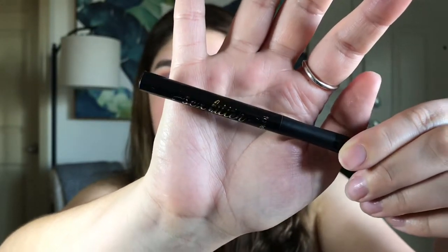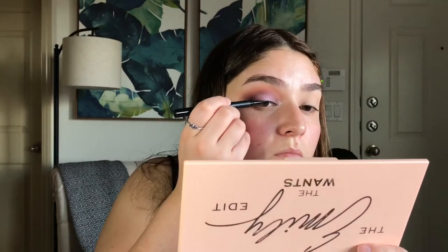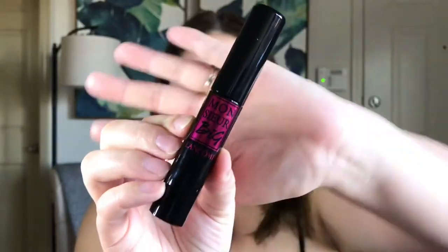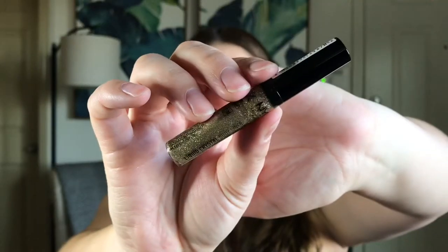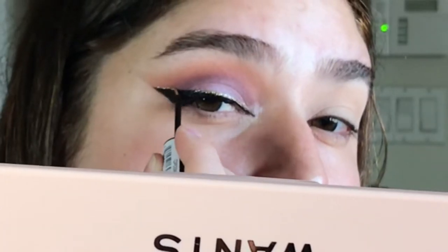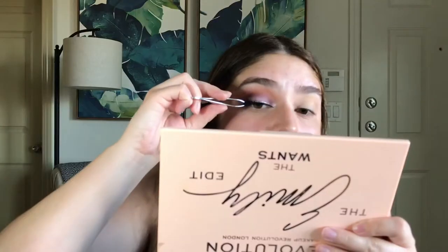I'm going in with this Tarte Liner, and I'm going to be creating a pretty intense wing that points directly up to the tail of my eyebrow. Once my wing is complete, I'm going to be adding some mascara. After I added mascara, I decided I wanted to go in with this NYX Crystal Glitter Liner, so I just applied that on top of the wing. Now I'm applying some lashes from Kiss.